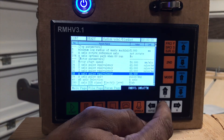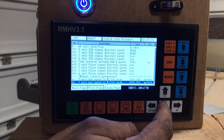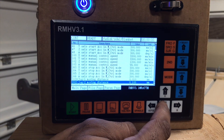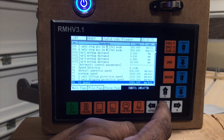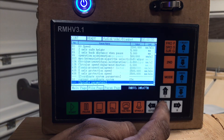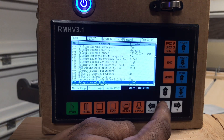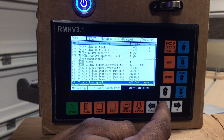We're going to leave that and go down through our options. So that's going to be our manual controls, this will be our automatic controls, our coordinate system, spindle parameters, output signal, home parameters.